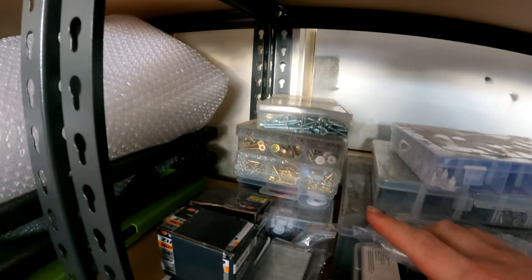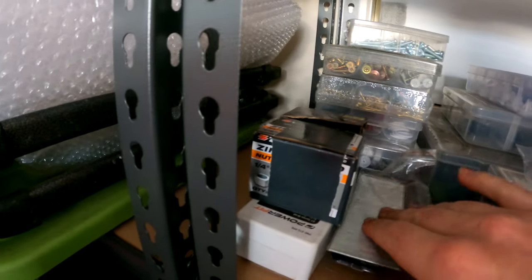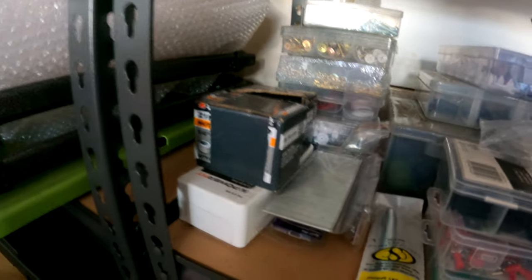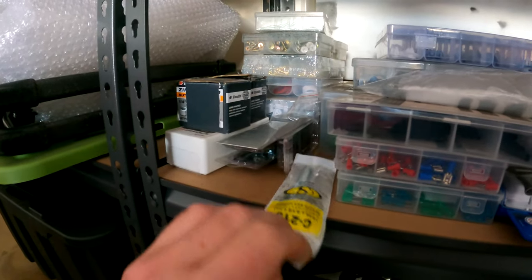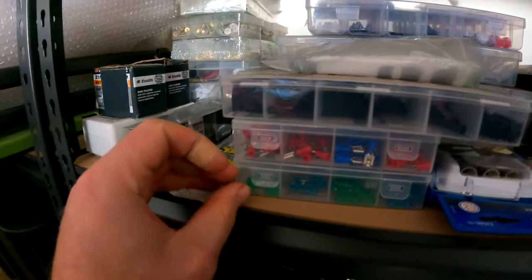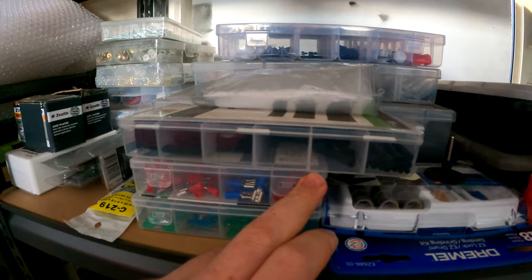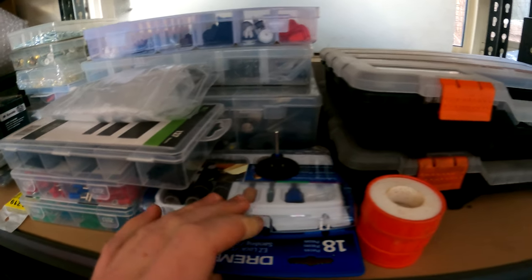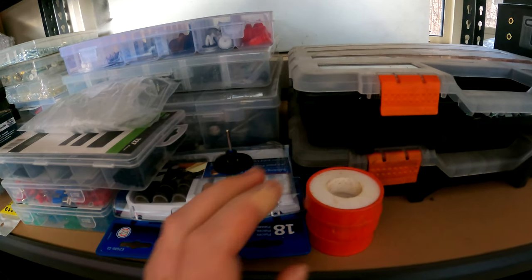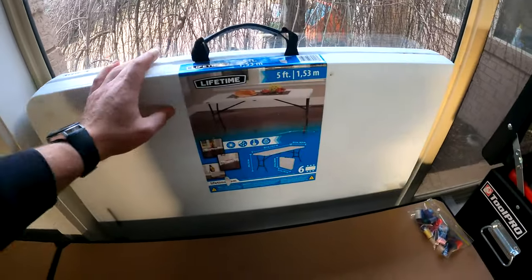Then I've just got self-tappers, washers, a nut and bolt kit, and various nuts and bolt sets that I've accumulated, brad nails, a random spring. And then here I've got my electrical connectors, fuses, heat shrink, and this is just a little kit for my Dremel, and some spare thread tape. I've got this camping table which sometimes I fold out and use for washing parts on with the pressure washer.